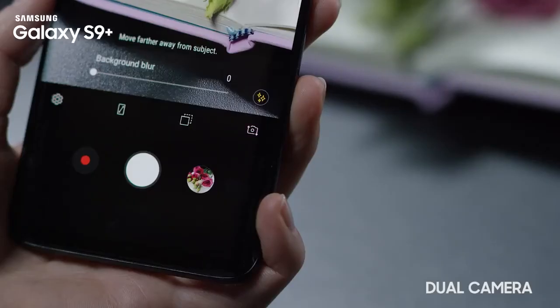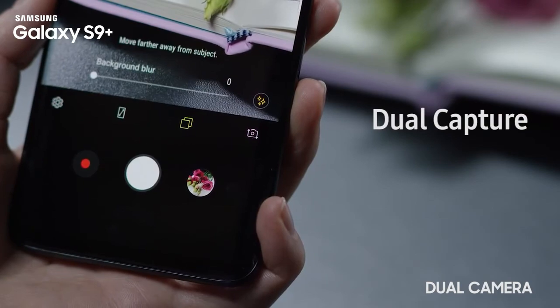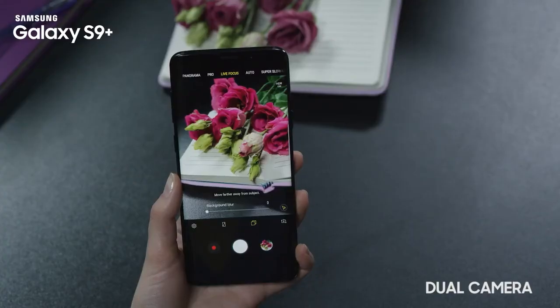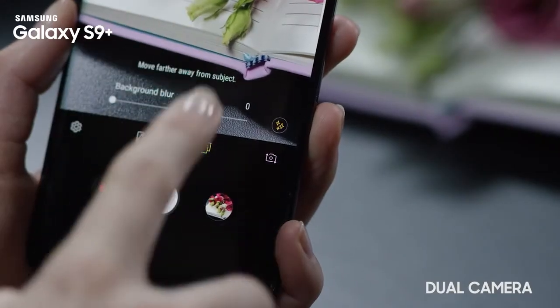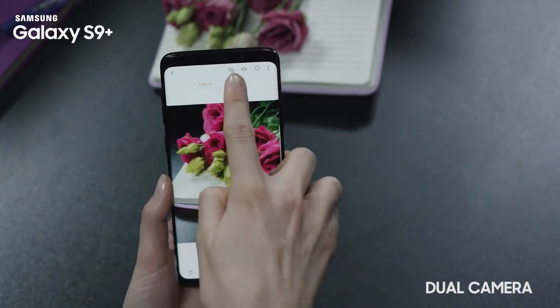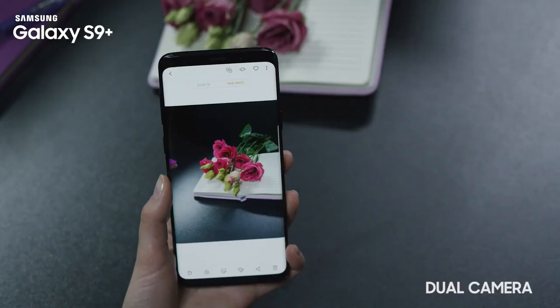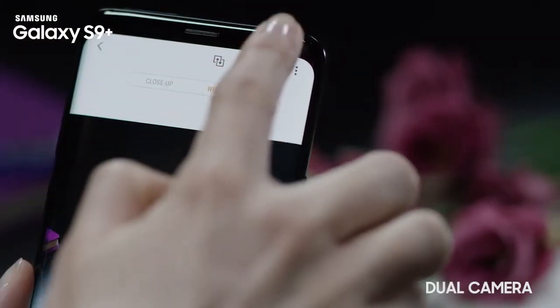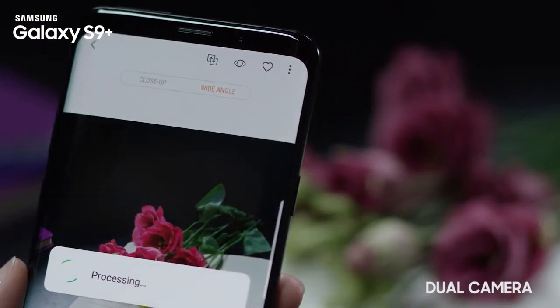Use another great function of live focus by activating the dual capture feature. When taking a dual capture photo you can switch between the two simultaneously taken photos to make the background scenery visible. Tap wide angle at the top of the screen to view a wide angle photo with a broader background. To save this new photo, tap the more icon and then save as new file.